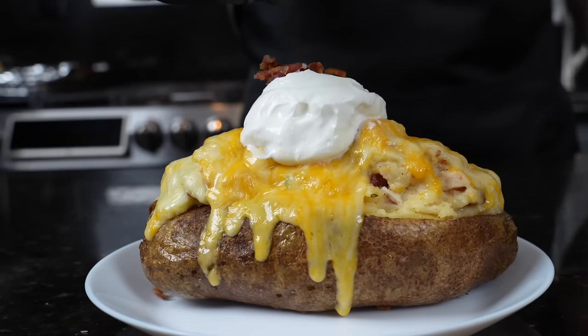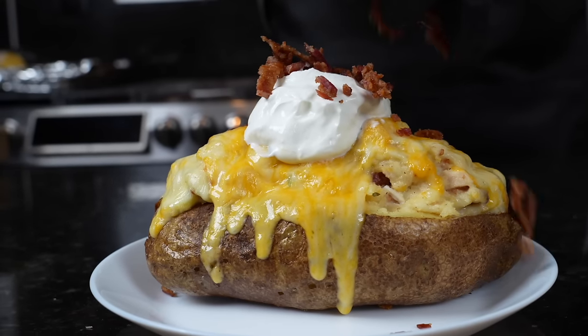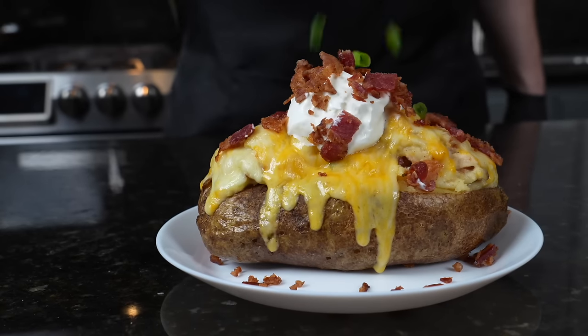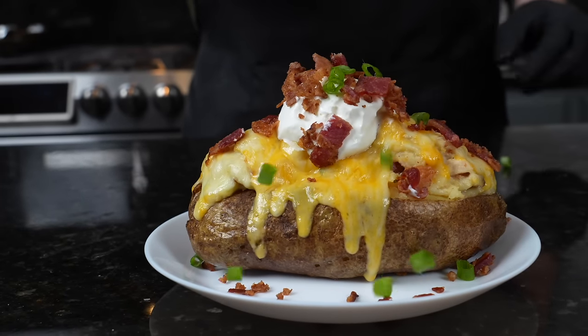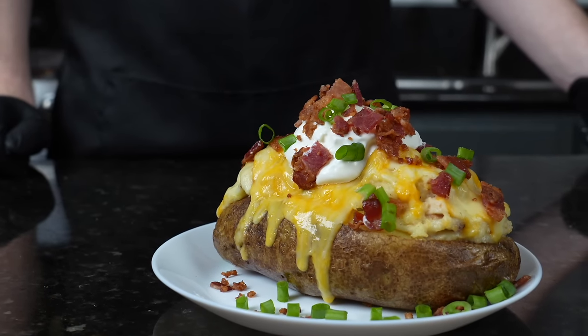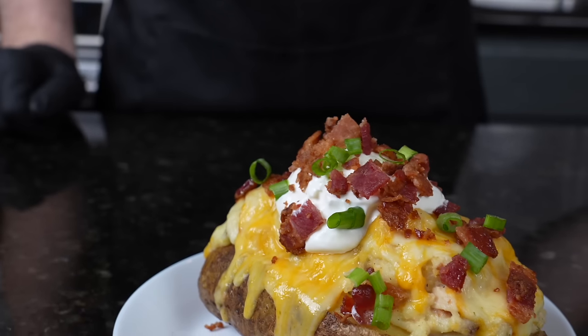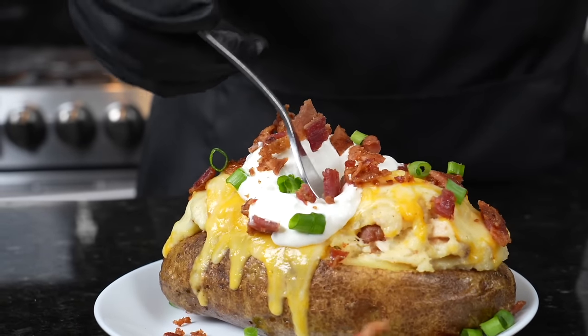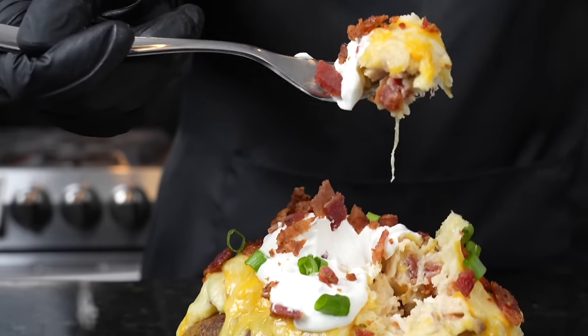We're going to plate this up — a little sour cream on top, followed by those bacon bits we chopped up earlier. A little green onion for a pop of color. Brace yourself for a trademark money shot. Going in for the taste test — here's the moment of truth. Oh man, this is definitely a fork drop recipe. Give this one a try and let me know what you think in the comments. Make sure you give a thumbs up and hit that subscribe button.